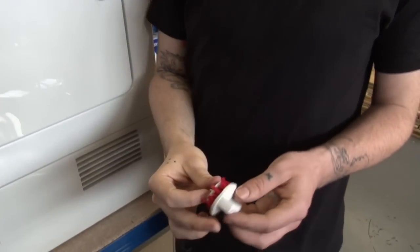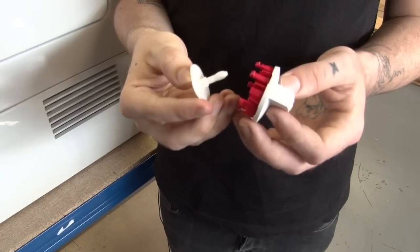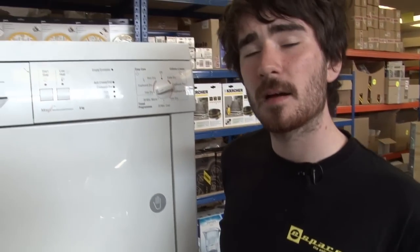Now, you're going to hope that the problem is with the control knob or with the spacer because these are a lot cheaper to replace than the control module. Either way, I'm going to show you how to replace all three on this Bosch dryer, but the process will be pretty similar for most makes and models of tumble dryer.